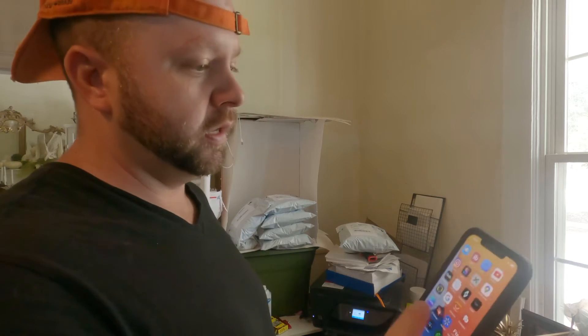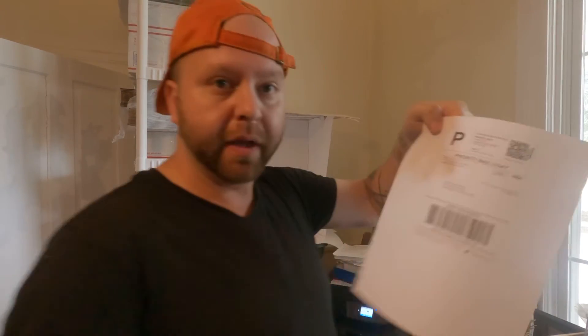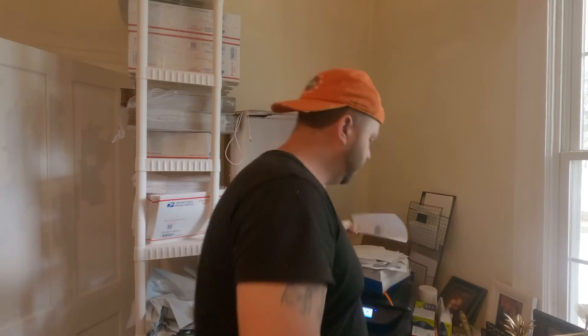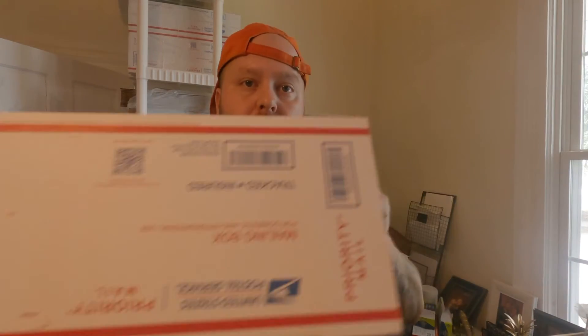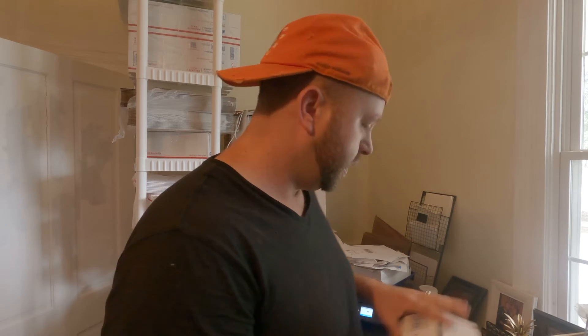I only have one order on Poshmark, so I go to my email to print my label. After you print the label, get one of your boxes — you can get all these shoe boxes for free on the USPS postal website. Get them ordered right to your door. They really come in handy; you don't have to go digging through garbage hunting for boxes.